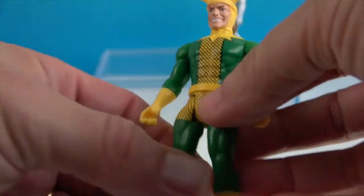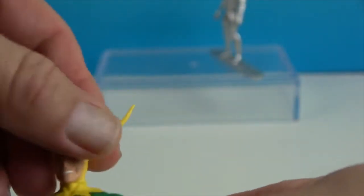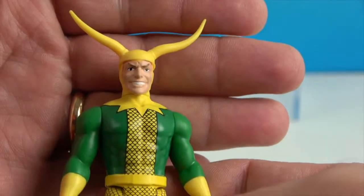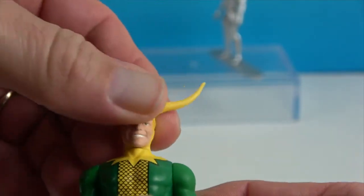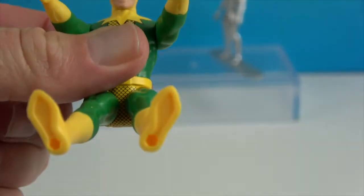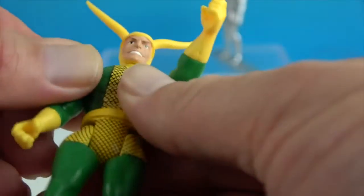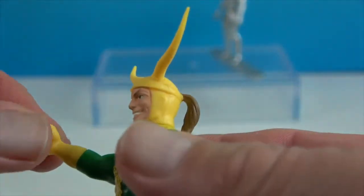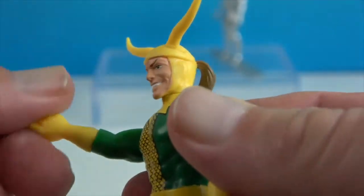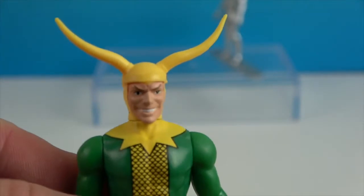Want to show off his articulation? He's going to have the retro articulation to fit the retro style — so he has neck articulation, shoulder articulation, and hip articulation. The hips are individual. One thing added that the ones back in the day did not have is the mid-forearm rotation, which allows him a little extra movement. It's cool that they added that.